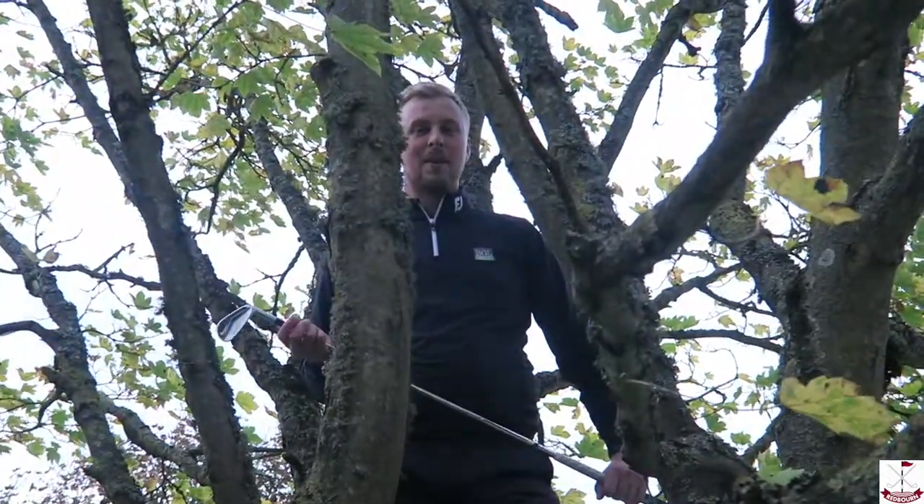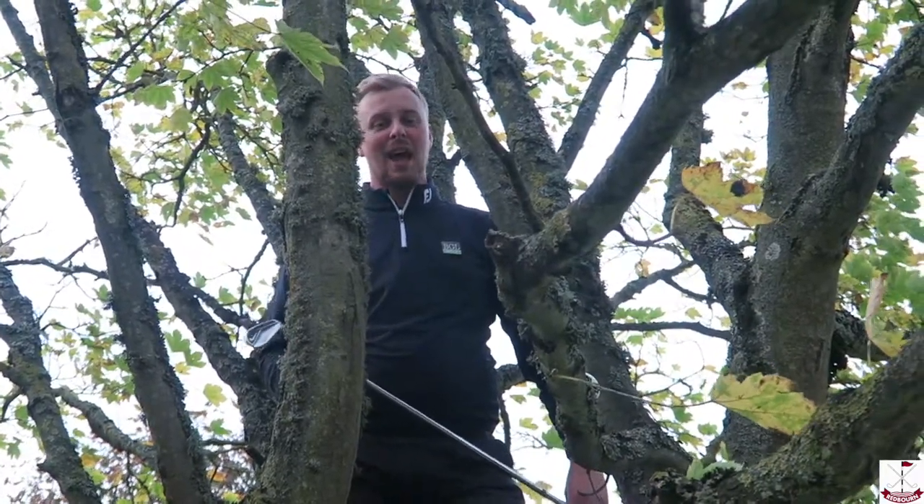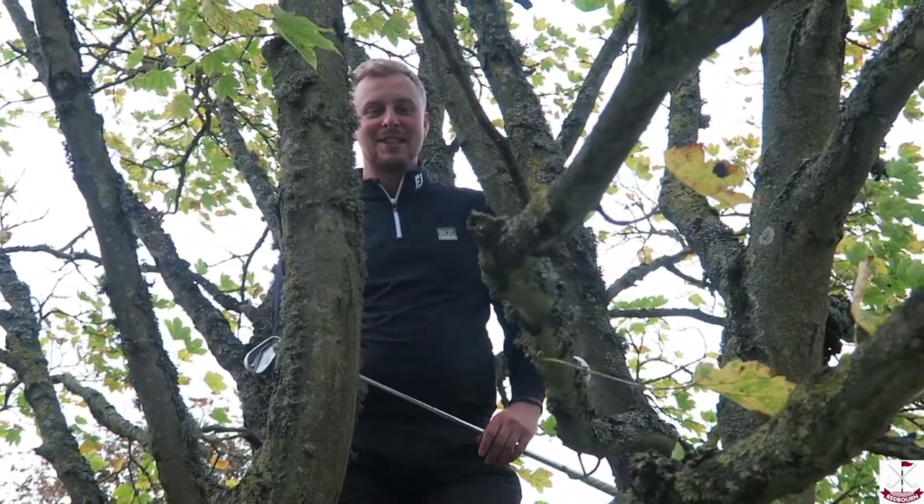Hi guys, it's Lee here from Red Bull Golf Club. As you can see, I've got myself in a bit of a sticky situation here. My ball is stuck up a tree, so what I'm going to do is teach you guys what to do if you're in this situation.